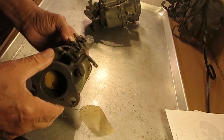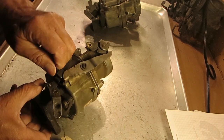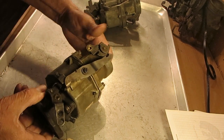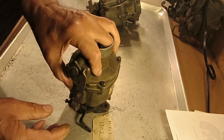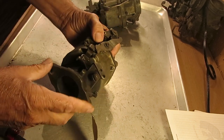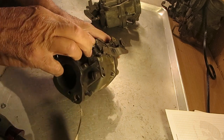Now, if you have trouble with this idling too fast, adjust your idle — that's obvious. You adjust it with the choke all the way open and the engine at operating temperature. I don't know what the RPM is, probably around 500 or so.